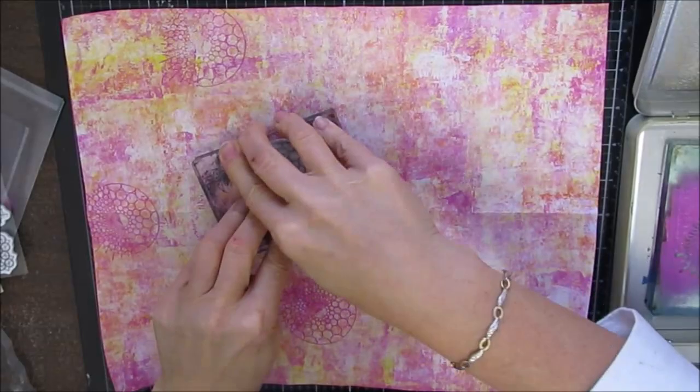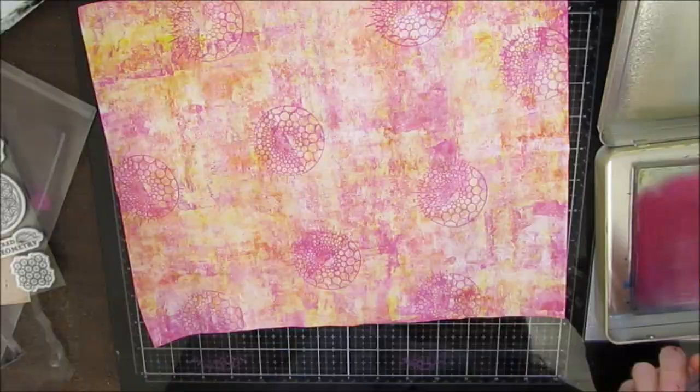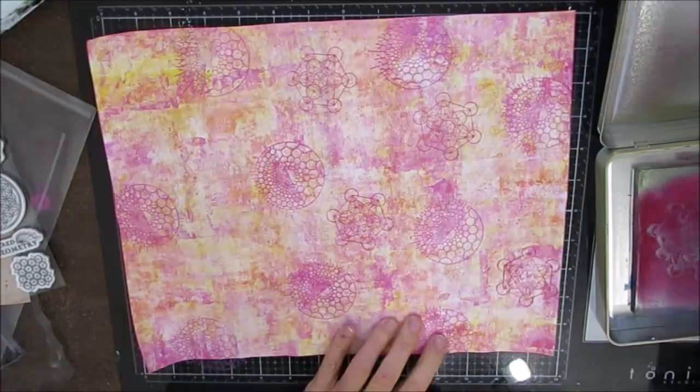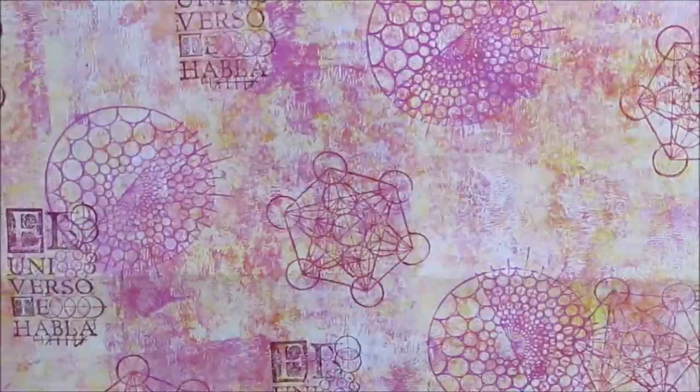So totally loving the background and ready to add some stamping. This stamp set is from Stamperia and it's called Sacred Geometry. I love the circular motifs and designs on it. These are available at ninnysnapkins.com and there is a link and a discount code in the description box below. So I'm stamping on the gel plate here. I put some magenta paint — I'm sticking to the same colors that are in the background. I'm using some of these wonderful circular patterns. I'm also picking some dark burgundy ink here, so I'm stamping with acrylic paint and with ink.